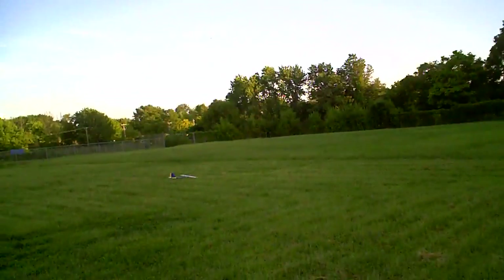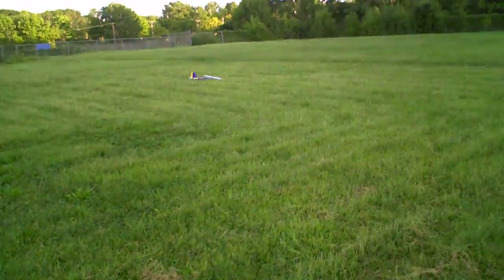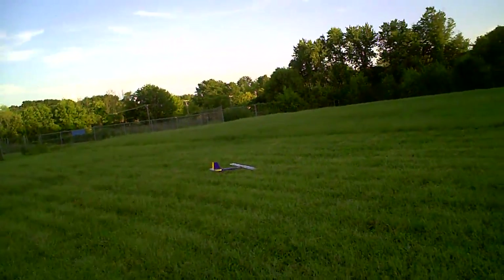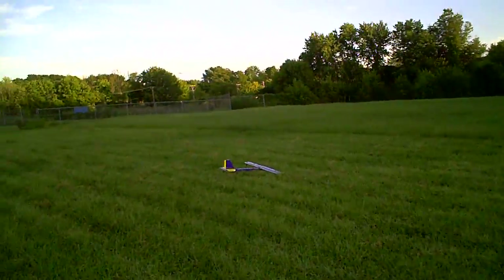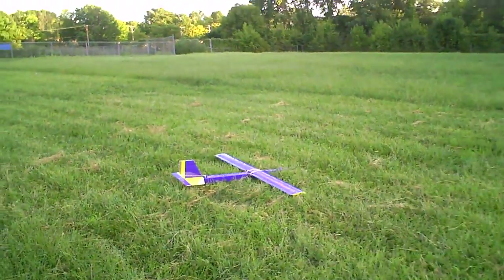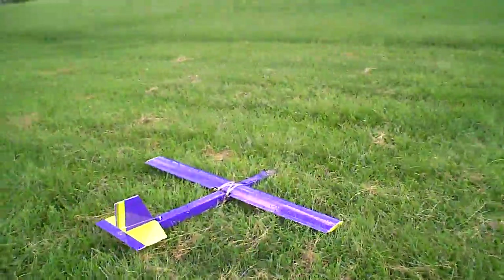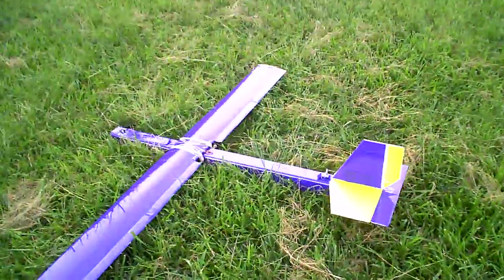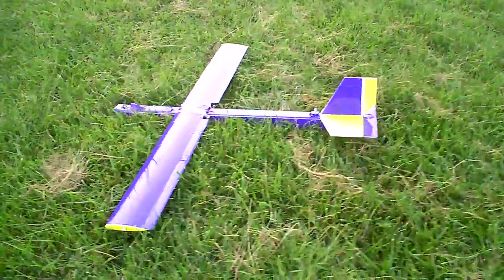Very nice. Very touchy on the ailerons — I gave her no trim at all. Probably needs a couple clicks of up trim, and definitely got to dial back a little bit on the ailerons. But that was an awesome first flight of the Photon motor glider right there.